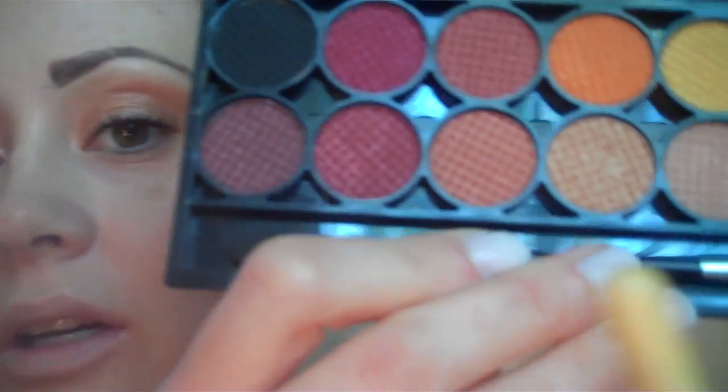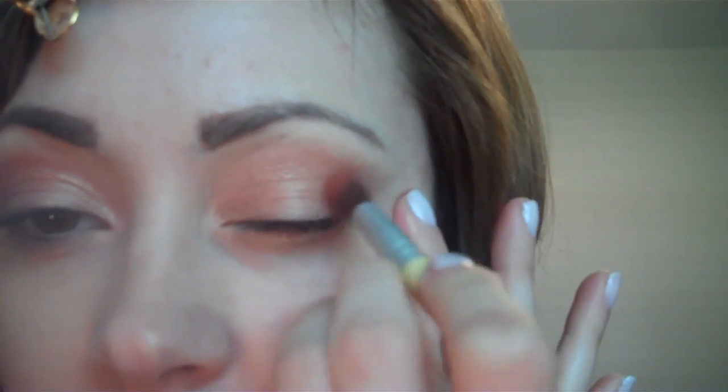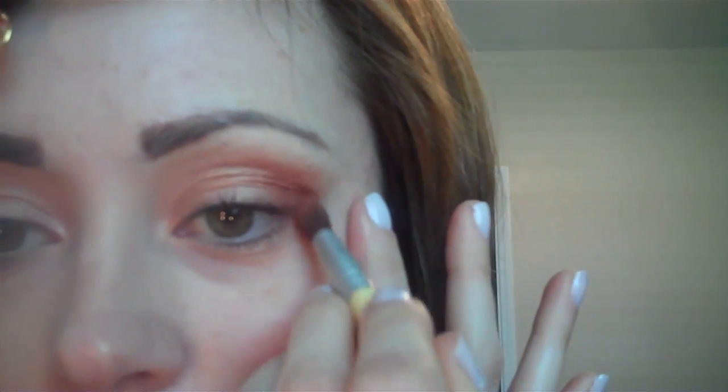Now to add further depth — because most looks do anyway and anybody can do it with any eye shape — I'm going to go in with a slightly even darker shade. This one's more reddish, kind of like MAC's Coppering. Nobody needs to minimize down to two colors just because they have smaller hooded eyes. These are all shimmery, mineral-based shadows — nothing too matte or harsh, because matte shades can make the eye look smaller.